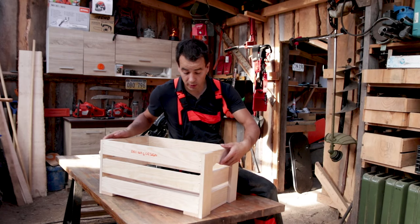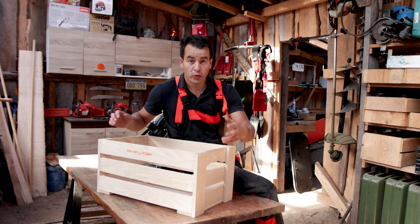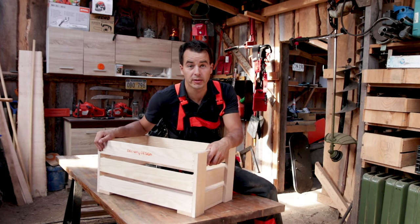Hello, I'm Yanis and today we will create this kind of wooden box for your roots and other vegetables from your garden.